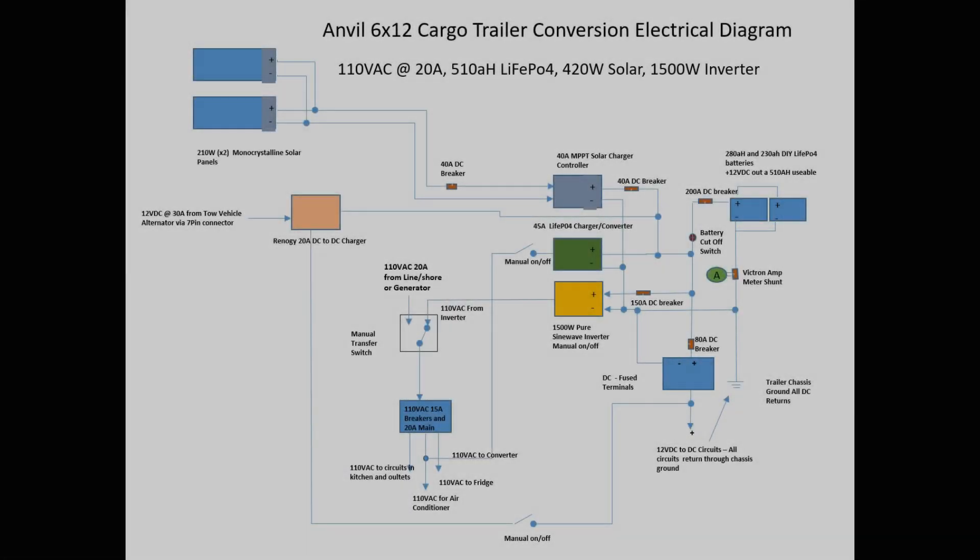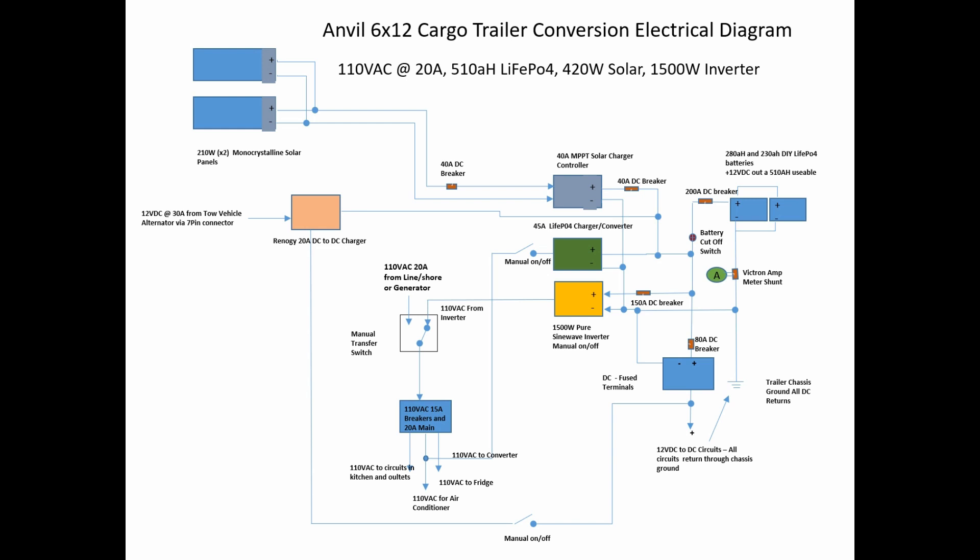This is a block diagram of the electrical system in my Anvil 6x12 cargo trailer. It's got 110-volt 20-amp service, 510 amp-hours of lithium iron phosphate batteries, 420 watts of solar panels on the roof, and a 1500-watt pure sine wave inverter. I'm going to go from left to right — starting with solar, then showing the multiple ways the batteries are charged, and then giving a rundown of the AC section as well.